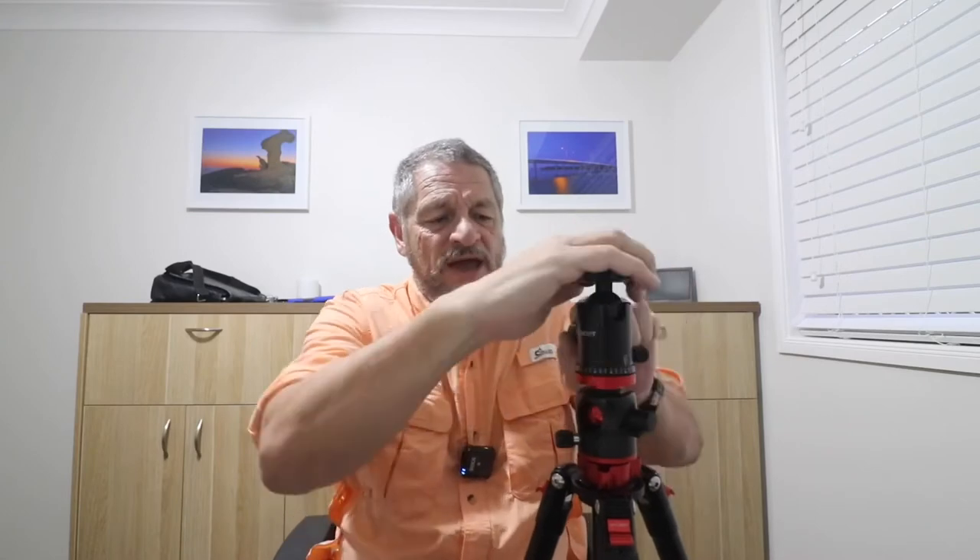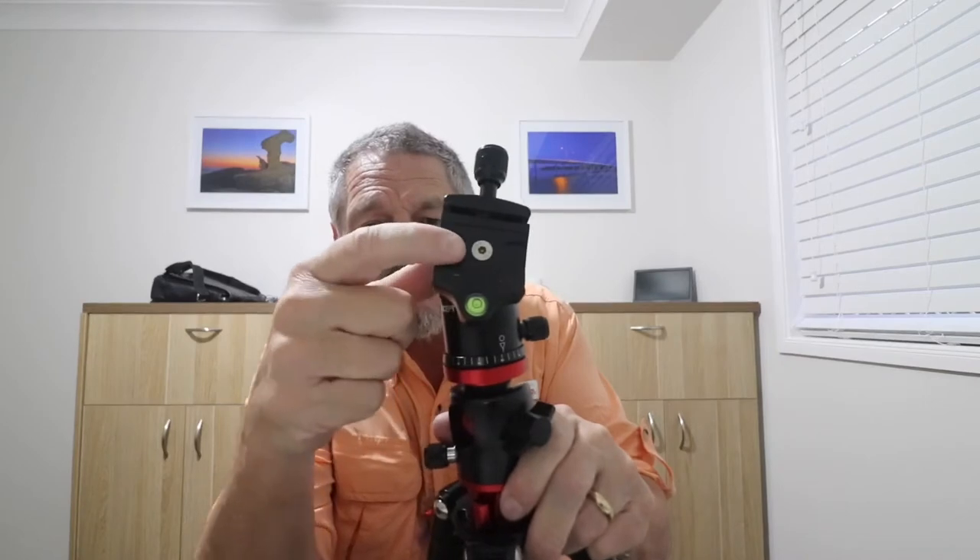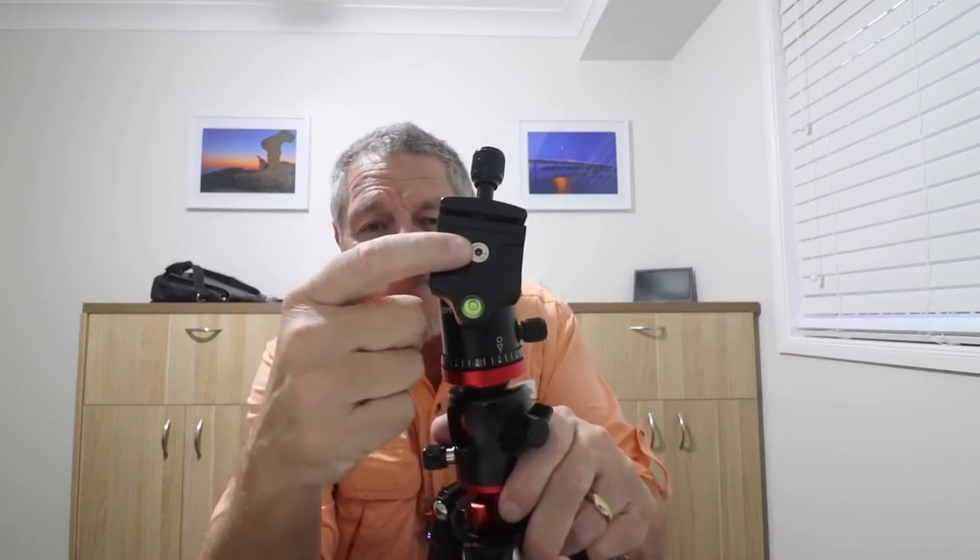Another thing that happens with tripods — and happens to all of them, no matter how much money you spend on them — is on top you have this little screw with an Allen key head. That will eventually come loose; there's no doubt about that. So make sure you've got the right Allen key that'll fit that Allen screw head. Keep checking that it doesn't work loose on you, because if it does, you're in all sorts of trouble. I always carry an Allen key that fits the tripod with me in my bag when I'm out in the field.